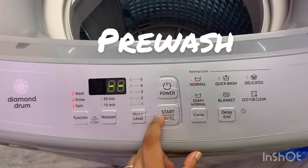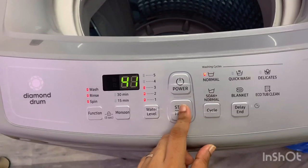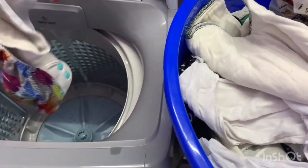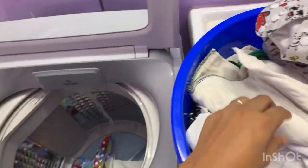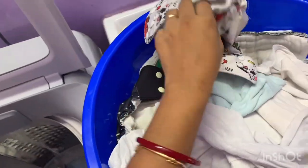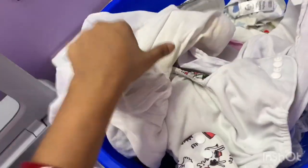First I turn on my washing machine and do a regular normal cycle for the pre-wash. I gauge the water level at the beginning and start putting my diapers in. My washing machine doesn't have a hot water setting, so I usually just wash my diapers with regular cold water, and that's just fine — pre-wash should be done in cold water.